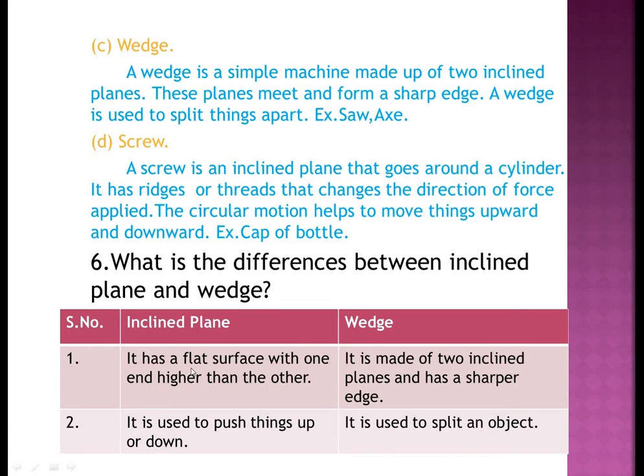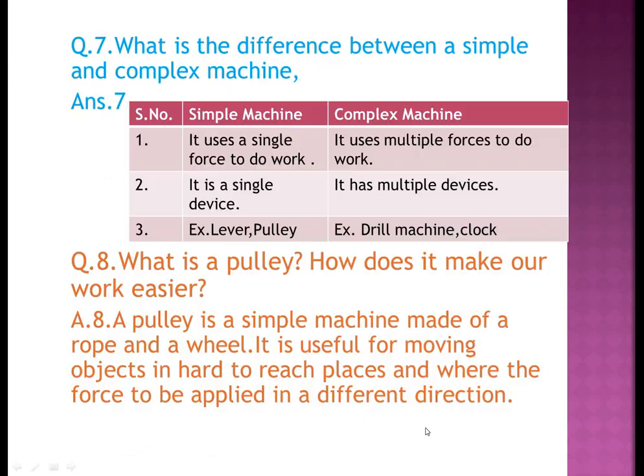Question six: what is the difference between an inclined plane and a wedge? An inclined plane has a flat surface with one end higher than the other and is used to push things up and down. A wedge is made up of two inclined planes together with a sharper edge and is used to split an object into two.